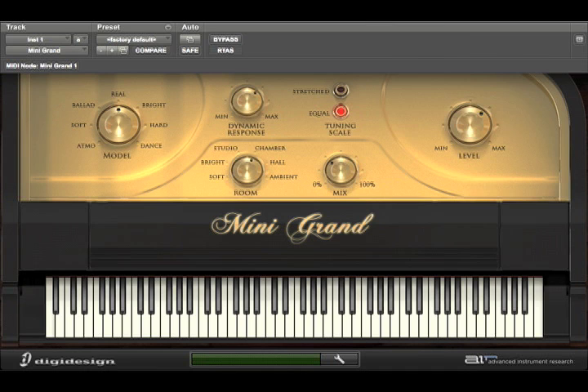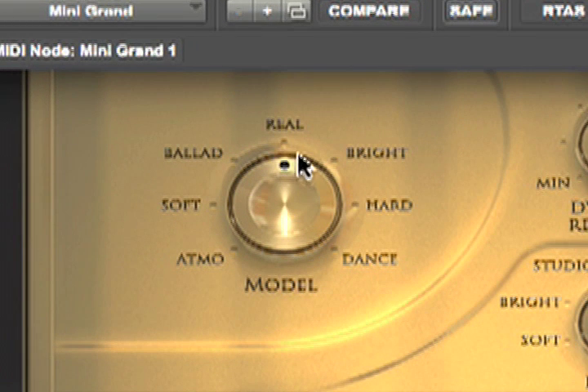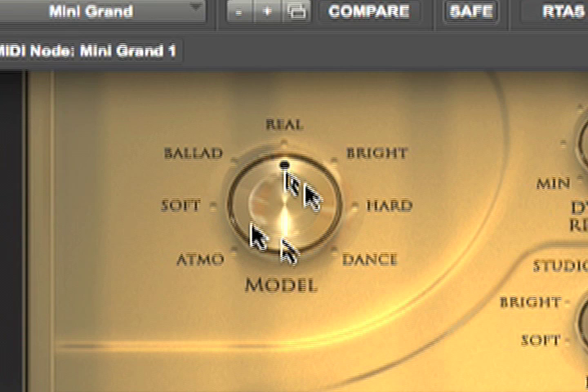Let's take a look around the interface first. Right here we've got our model selector. What's interesting is they've mapped it so that turning the knob to the far left, you get a darker sound with the highs a bit attenuated. And just as an example, that's the far right — that's the dance setting.